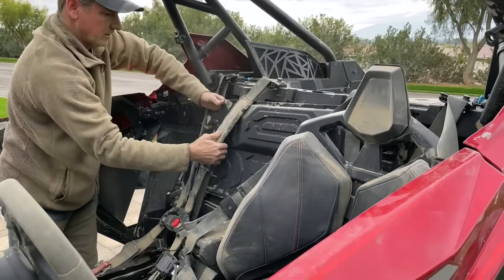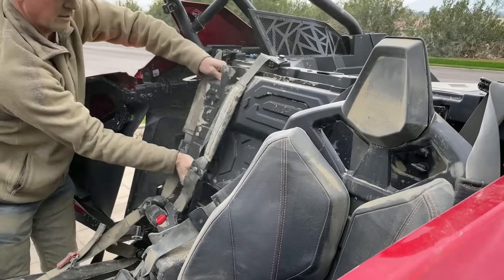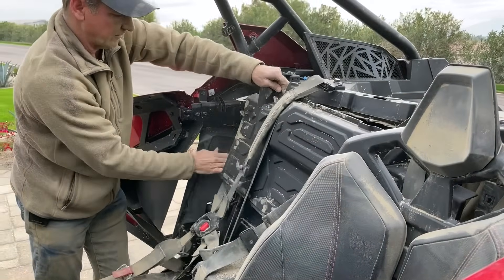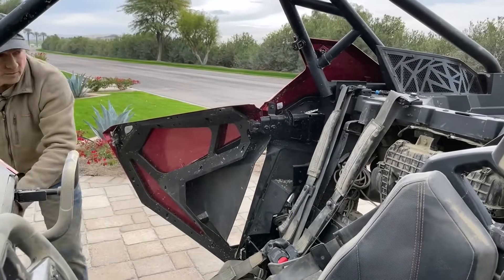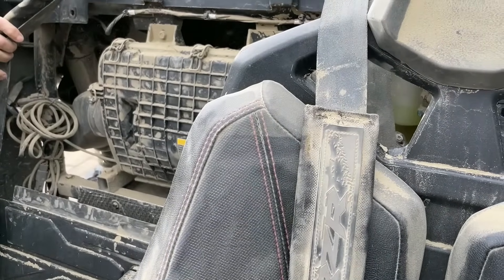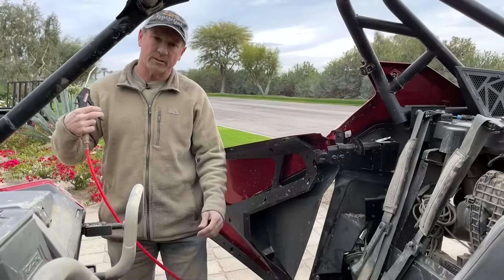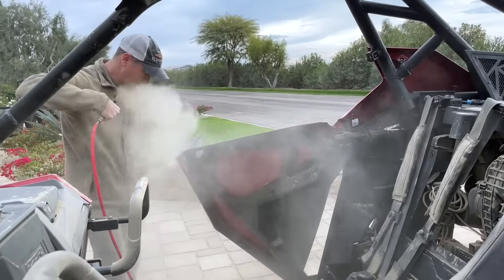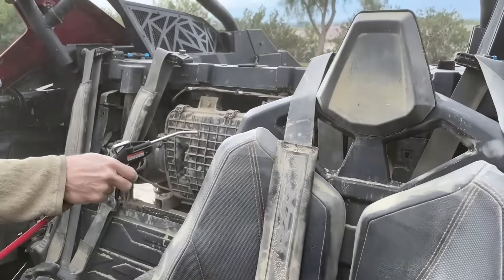It's pretty dusty. As difficult as they make it to check the airbox, you definitely need a particle separator so that your filter stays clean. Wow, you can definitely see that we're in a dusty environment, so I'm going to do my best — actually, I want to blow this off first so that none of the dust falls in there. Before I clean the airbox, I'm going to clean myself off a little bit here.